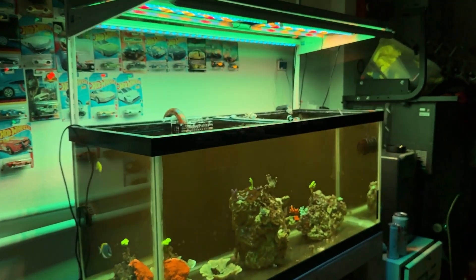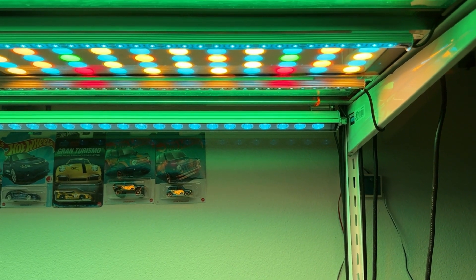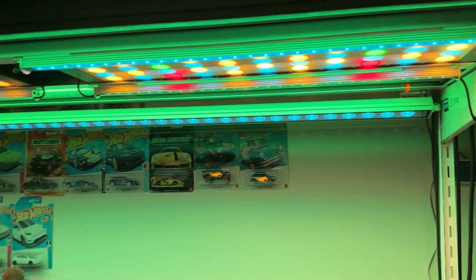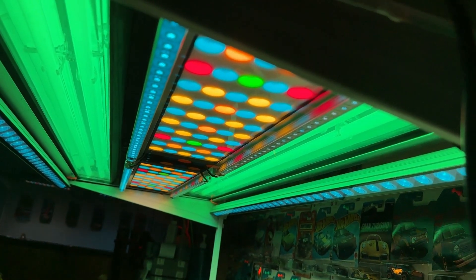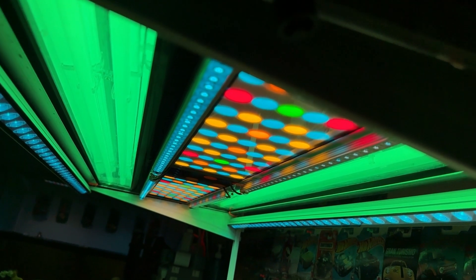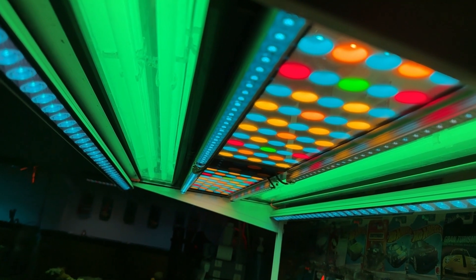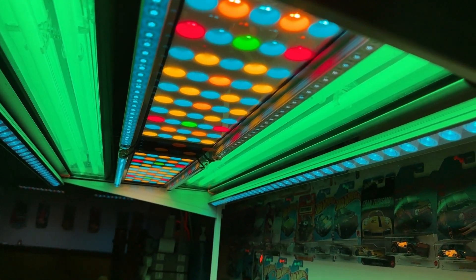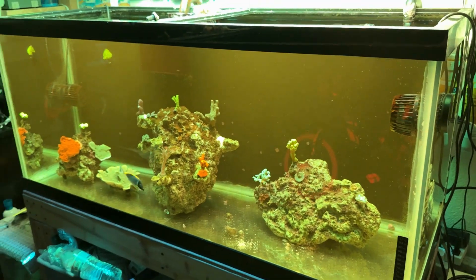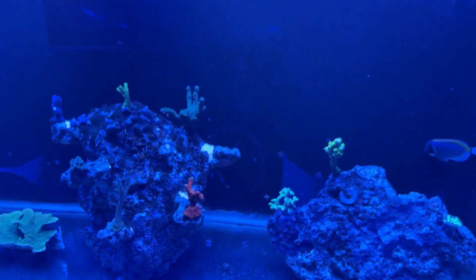I'm also running the same lights — the longer ones, four inches wide by 20 inches long, same 2.4-inch thickness. Here I'm running Odyssey T5 bulbs — ATI Blue Plus bulbs — with the Odyssey fixture, along with popular grow LED bars and LED strips from Amazon. You get a nice spectrum of light going in the tank and everything seems to like it, everything's nice and open.